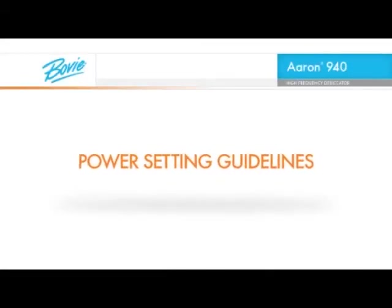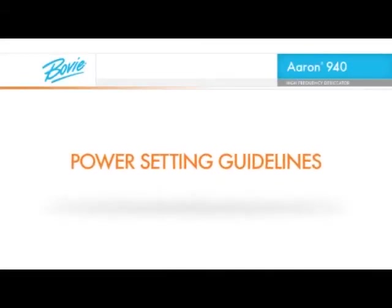The following are the suggested power setting guidelines for the various applicable procedures.